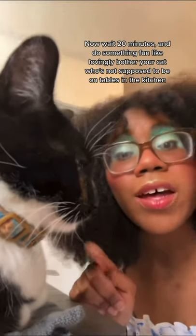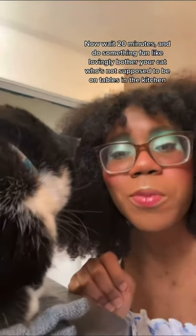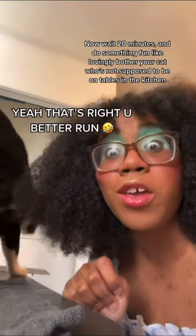Now wait 20 minutes and do something fun, like lovingly bother your cat who's not supposed to be on tables in the kitchen. Yeah, that's right, you better run!